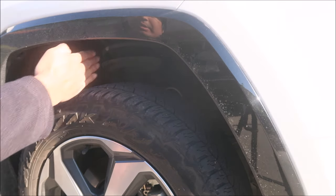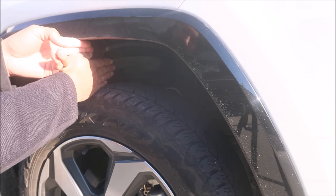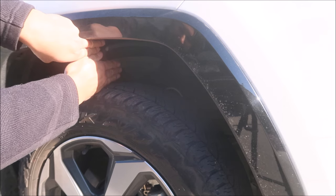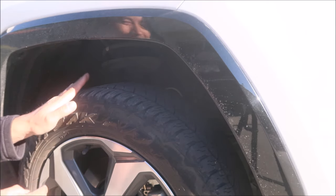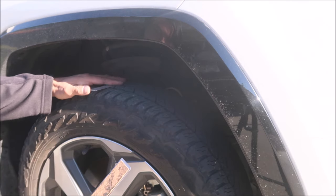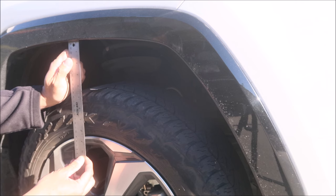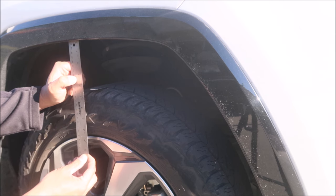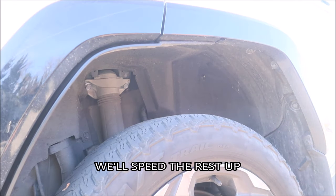Now for the front right, measuring from the center line — it's almost seven, I'll call that seven fingers. It's like six and a half to seven, so we'll call that seven fingers. In inches that's four and a quarter. Seven fingers in front confirmed.